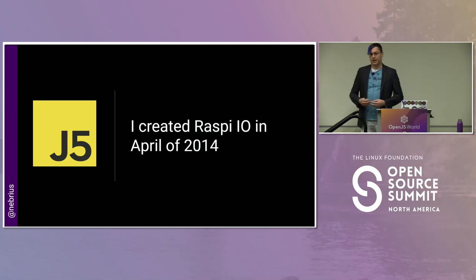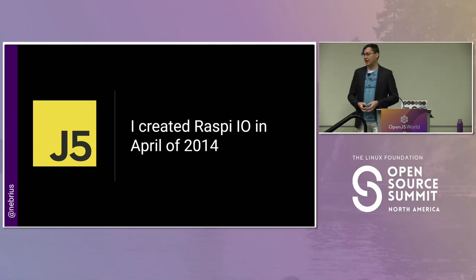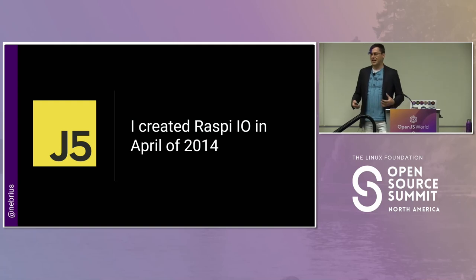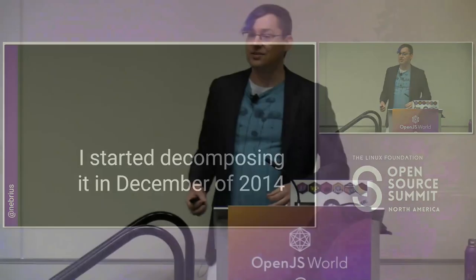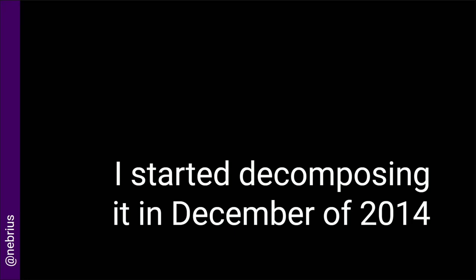When I created this plug-in, I created it basically over a weekend — kind of one of those hacks that got released to the world and became popular. In fact, this plug-in became the most popular platform for Johnny-Five for a period of time. But as happens whenever we write things quickly over a weekend, it wasn't the best written thing ever. So in December of that year, I started decomposing this project into separate packages on NPM — about 10 or so total. A plug-in like this really makes sense for decomposition because there's GPIO support, serial ports, and all these different pieces of hardware that aren't really related to each other.